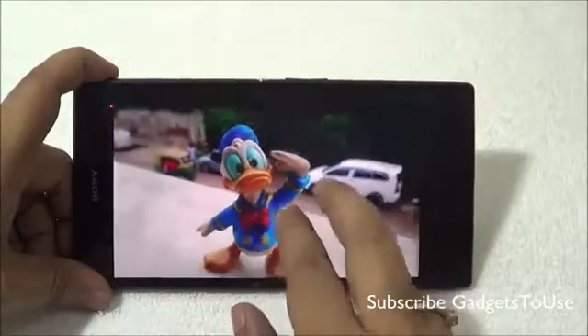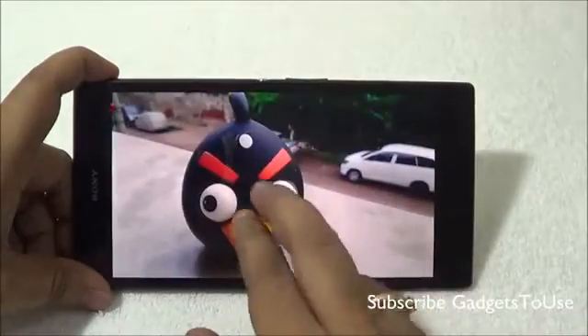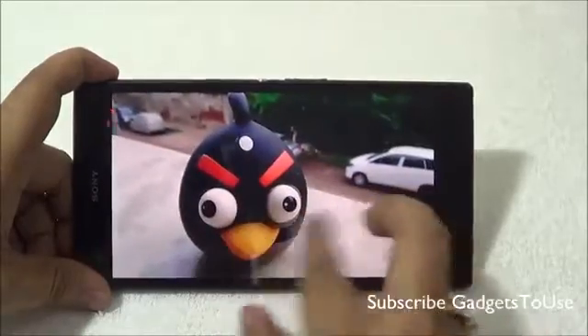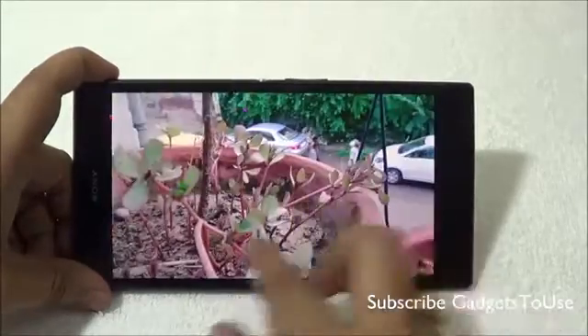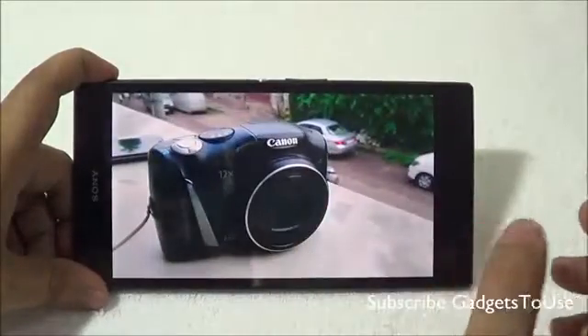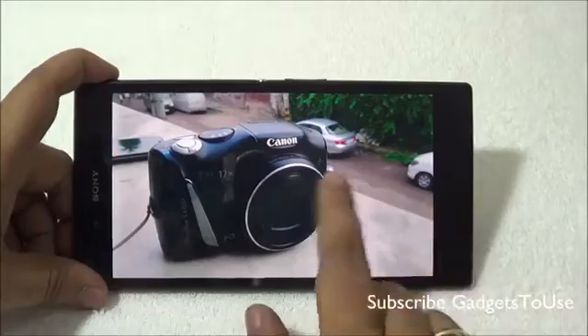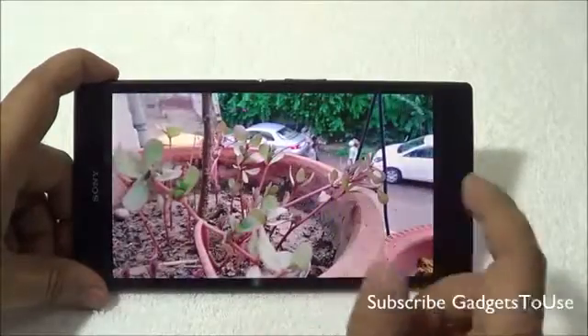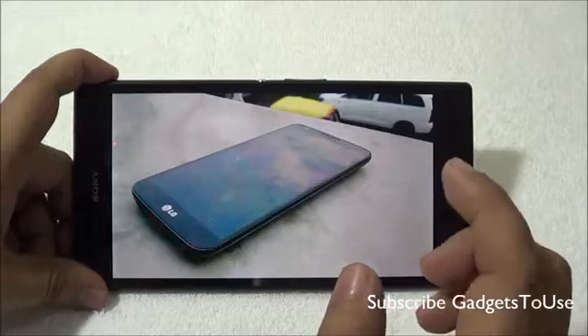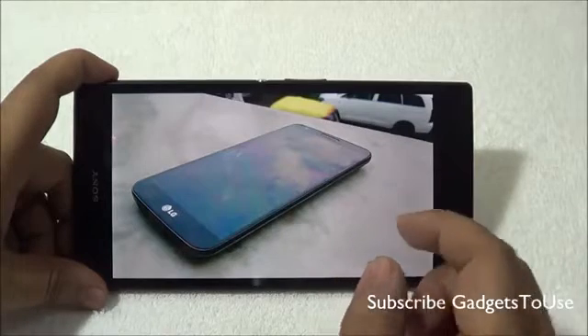In daylight, the camera performance is actually good — it captures colors as well as details of objects well, and the photos come out pretty good. We have several other daylight photo samples as well, and the overall daylight performance of the camera is pretty good. Make sure you watch the complete video to see all the photo samples and video samples taken from the back camera.